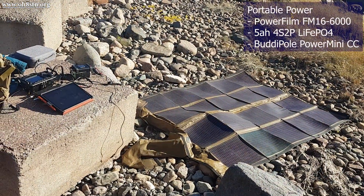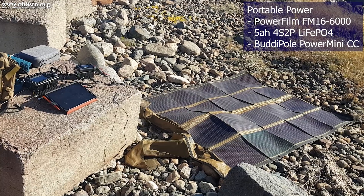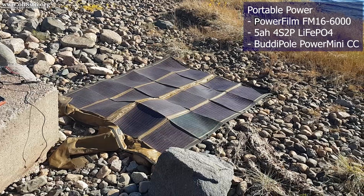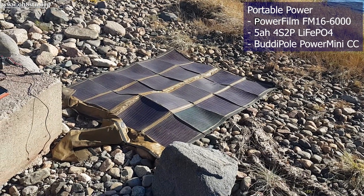For solar power, this time I was using the PowerFilm 100W folding panel. The panel can put up to 6 amps of current into my battery pack, which is more than enough to power the station and keep the battery topped up.